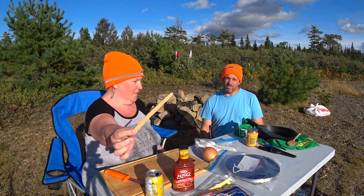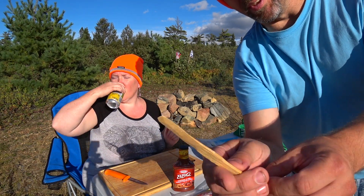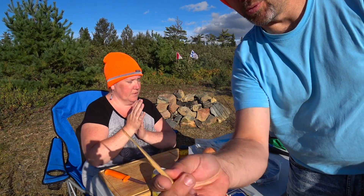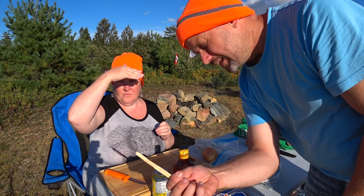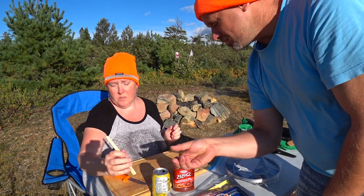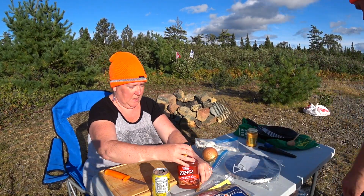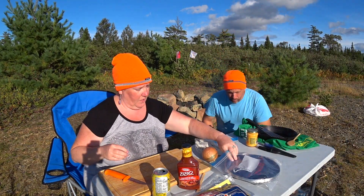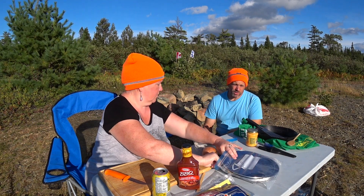Before we start — Daryl made a little cheese whiz knife, a butter knife. He split a little piece off the birch and made a little flat surface for smearing on butter, cheese whiz, jam, or whatever you want. Tonight we're using cheese whiz on buns because we forgot to pick up fresh shredded cheese. The fire is good, so Daryl's going to put the grill on and start out the bacon.